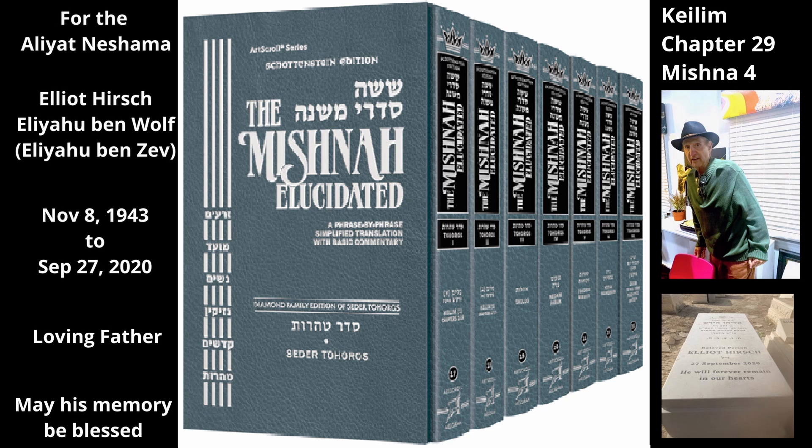Rabbi Yossi says: even though up to three finger breaths beyond the person's grasp is considered part of the hatchet, if the handle extends a tefach — four finger breaths or more beyond the person's hand — then the entire handle is tahor, not just the extra part. This is because a handle this long makes the hatchet unwieldy and difficult to use. It is thus not considered to be a proper handle altogether and is therefore simply a plain wooden stick, which is tahor.